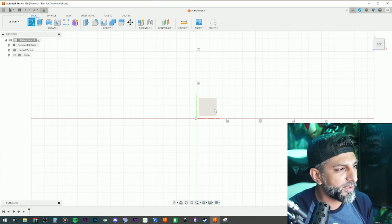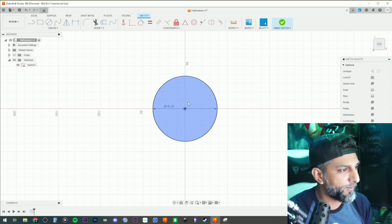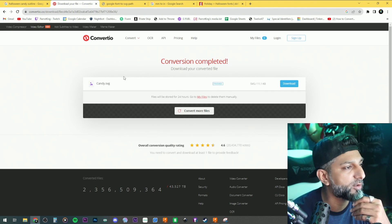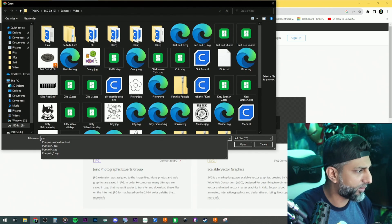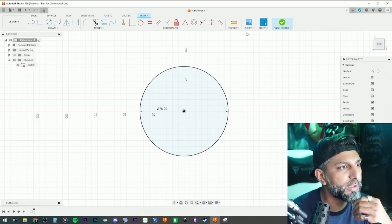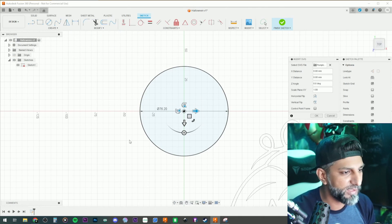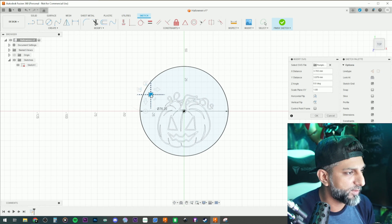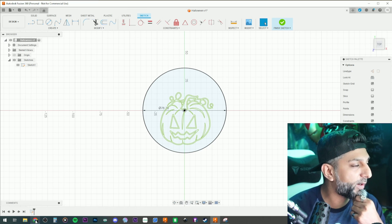We'll create a new sketch on a flat plane, hit C for circle, and enter 76.2 so I know the circle I'm working with. Then I went ahead and converted my pumpkin image to SVG using convert.io — you just load the file and convert it. I'll click Insert > Insert SVG from my computer, bring in the pumpkin SVG, and position it right there.